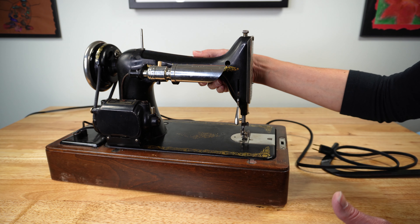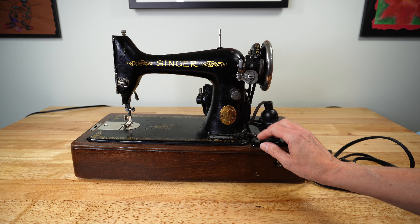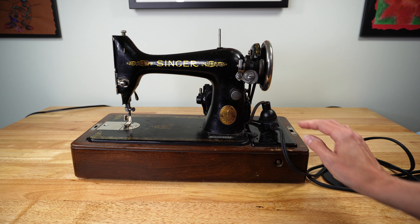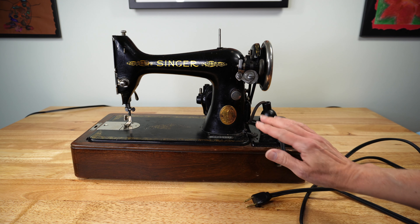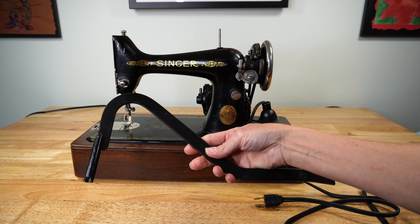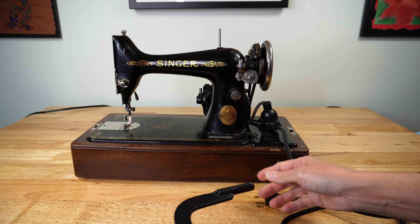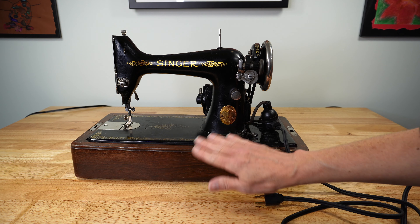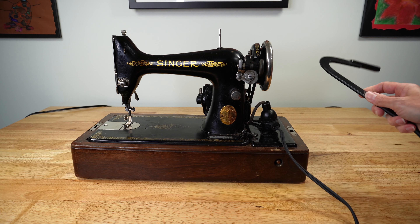This machine also does not have a traditional foot control. The customer has given me this machine on loan — I have a plug for the motor but there is no foot control. This machine was purchased with a knee control: there's a little hole here where it connects, and that knee control is how you power the machine and turn the motor on to sew. That's why I have at least two machines here.